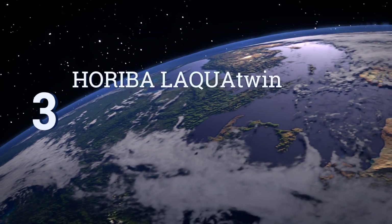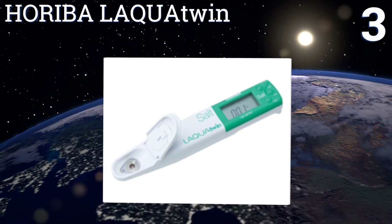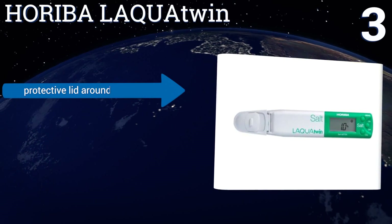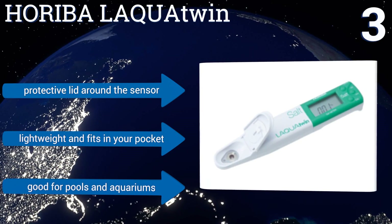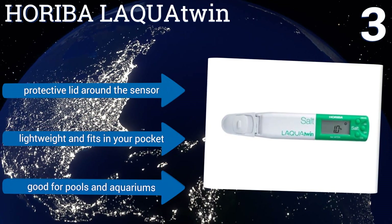Nearing the top of our list at number 3, the Horiba Lacqua Twin features a bright green grip that makes it easy to find no matter how cluttered your junk drawer might be. With its small emojis that show if your saltwater is good or bad, it's easy for anybody to use and fun for kids. It includes a protective lid around the sensor and is lightweight and fits in your pocket. It's good for pools and aquariums.